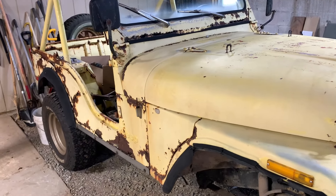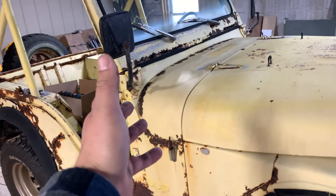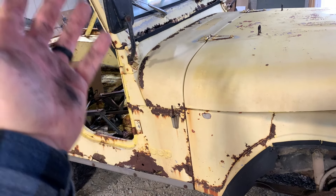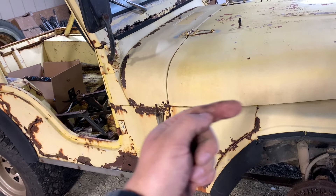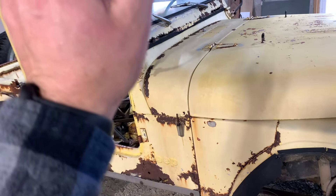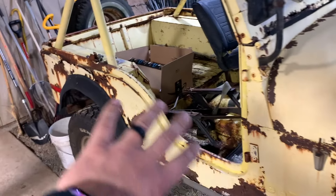Welcome back to the channel. Hope you all are doing very well today. Here is the project Jeep, but this is not the one we're going to be working on today. The one we're going to be working on is outside. You saw in the last video, it's the donor tub for this hunk of junk right here.